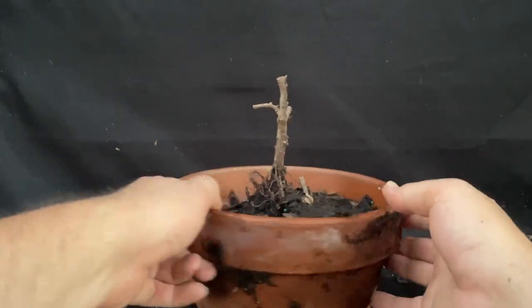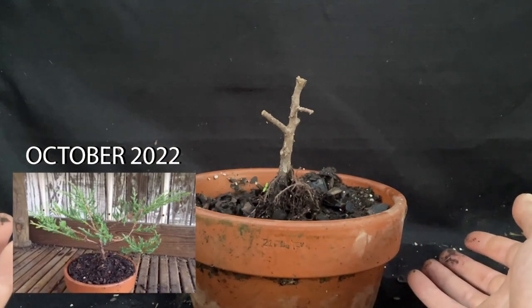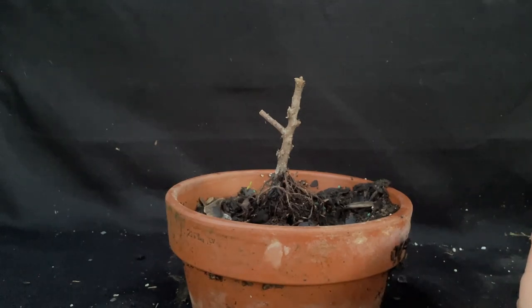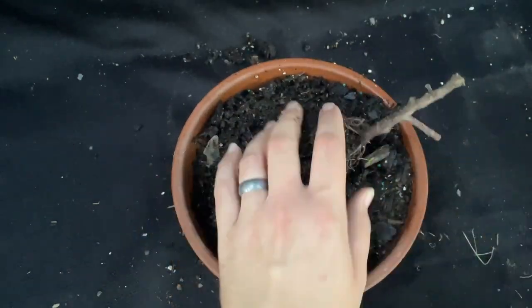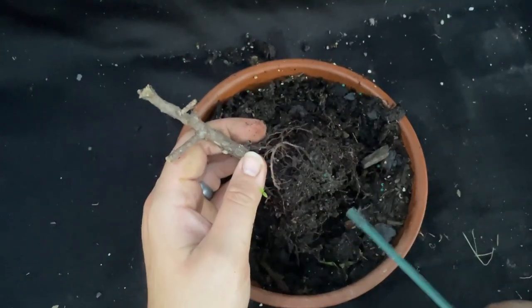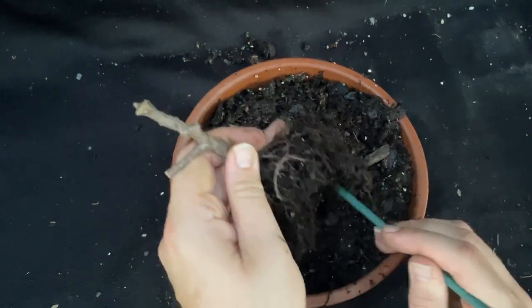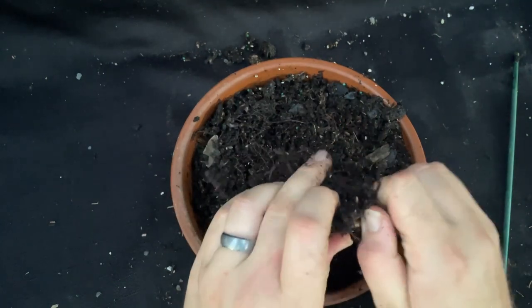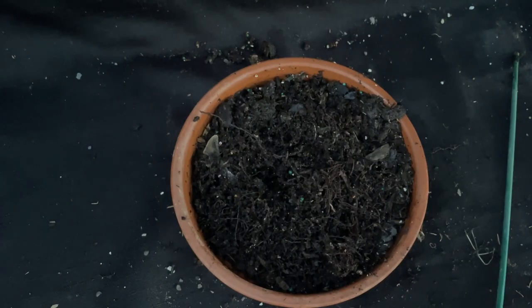This is a juniper that I collected last year. I trimmed it up, then trimmed it again, and repotted it into some organic soil, which was not a good idea, but I was just learning at the time. It hasn't done anything this year — it might have gotten a little green but then died. Looking at the roots: I see a lot of black soil and dark roots, nothing alive. This one is dead, so it just goes to the old dirt pile since there's no bonsai soil in here.